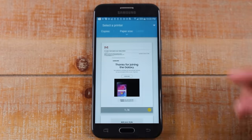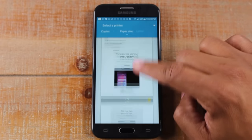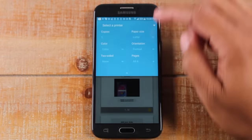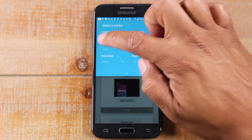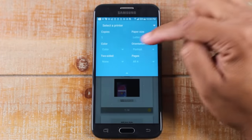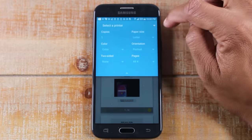It will show you a preview of what it's going to look like when it prints, so you can make sure it meets your expectations. Next to Copies, you can tap and make adjustments — maybe you want to print more than one copy. You can also change it from color to black and white, do a two-sided print, and tweak the settings based on how you need to print.